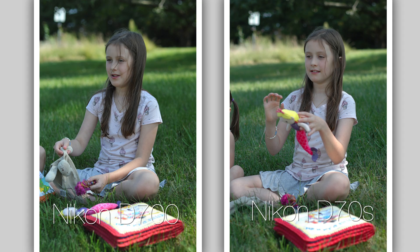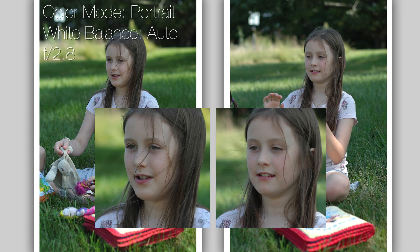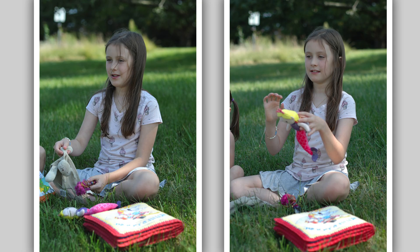Another portrait, exact same results — the D70 is cooler. But in this particular photograph the skin tones appear to be identical to each other, which wasn't the case in previous shots. So that's a good thing for the CCD sensor in this specific image.